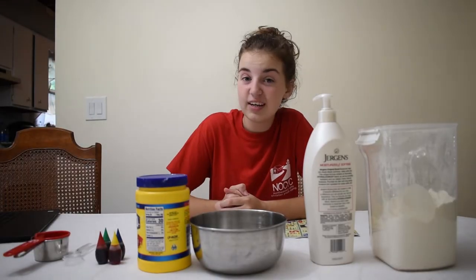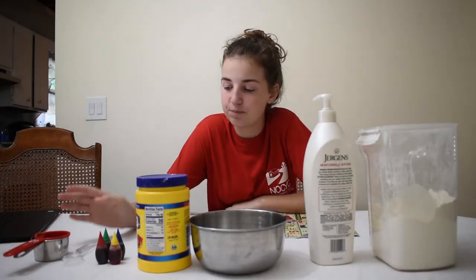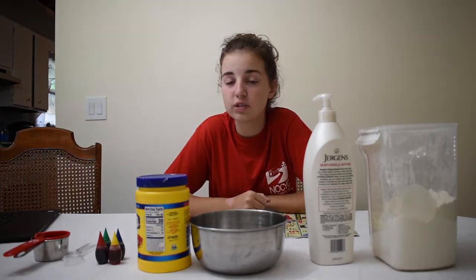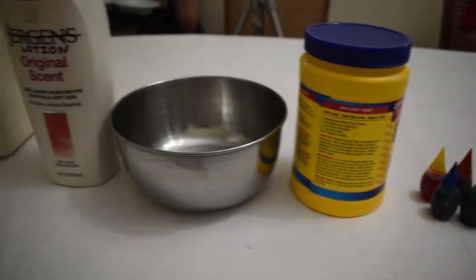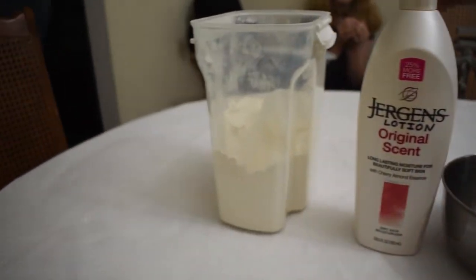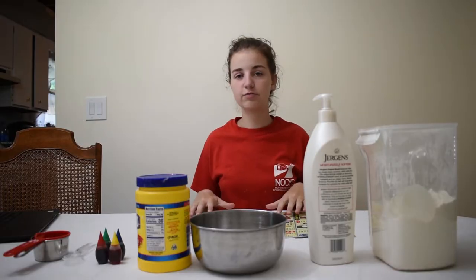What are you going to need? Some measuring cups — a fourth of a cup and half a cup. Two plastic spoons, one for the lotion and one for the cornstarch. The food coloring of your choice, doesn't matter which color. Cornstarch, a bowl, lotion, and flour. After you've gotten all those things, go ahead and grab some newspaper or a trash bag to make a mess on.